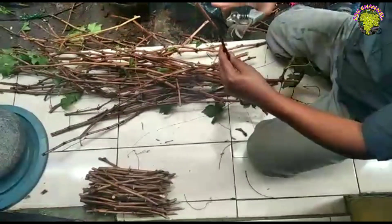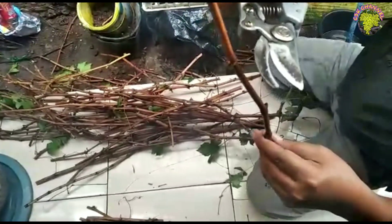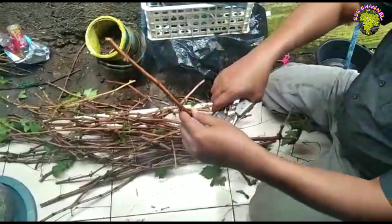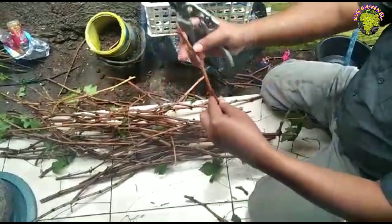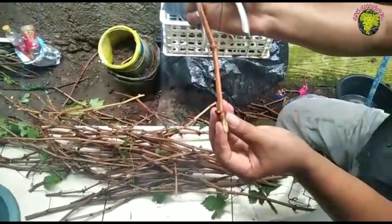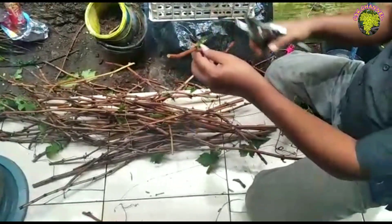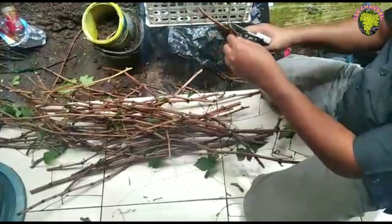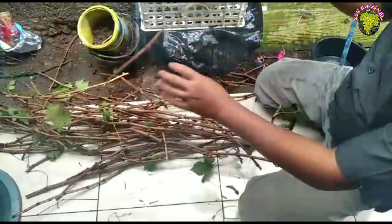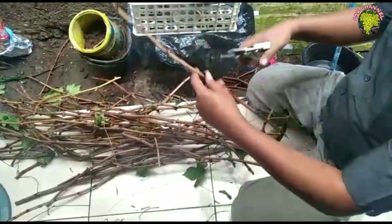Untuk kating sendiri tentunya banyak sekali ya. Untuk menentukan keberhasilan penanaman kating juga disini harus dilihat juga posisi mata batnya. Untuk bawahnya kita runcingkan, ini untuk memperbesar area pengkalusan nanti ya. Semakin banyak area kalus, semakin bagus. Semakin banyak akarnya nanti keluar. Jadi kita tidak usah memerlukan rot-up lagi untuk menumbuhkan akarnya.